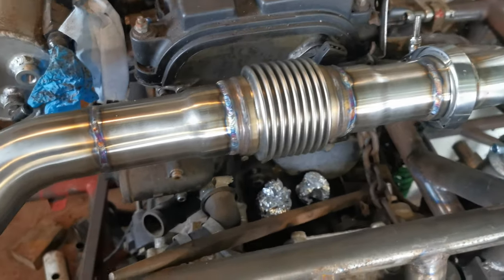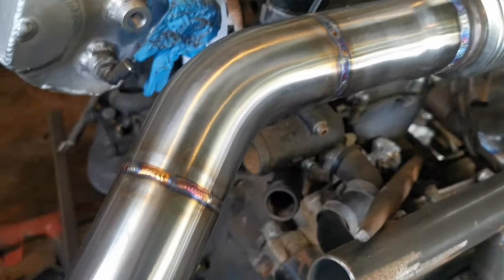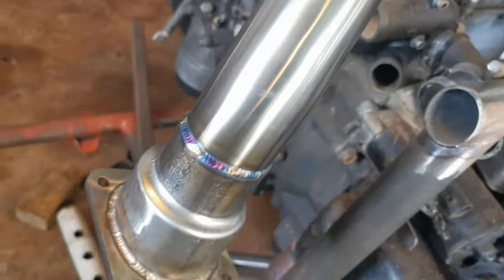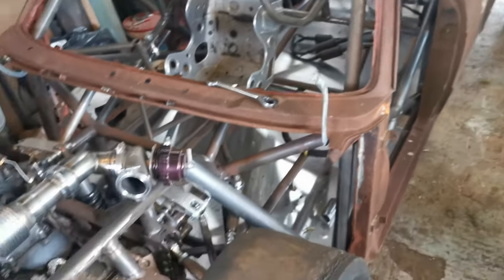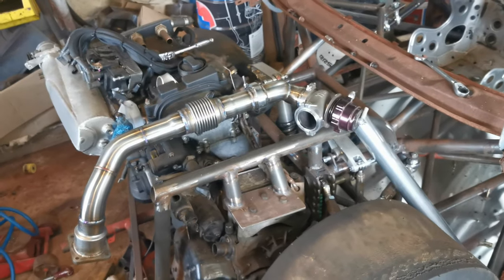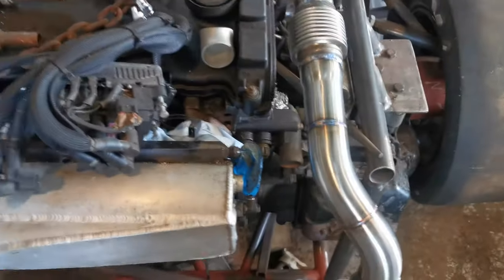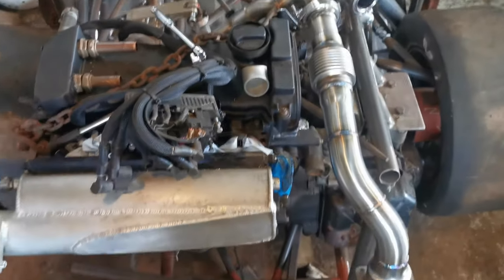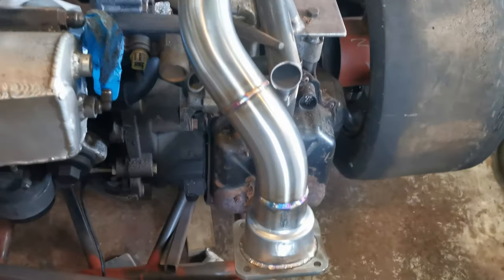I'm really happy how this has come out. When you think how rusty and gnarly the rest of the car is going to look, this stainless is going to be the bit that draws people's eyes. So I really want it done as well as I can, because if people are going to judge me, this is what they're going to be judging me on.